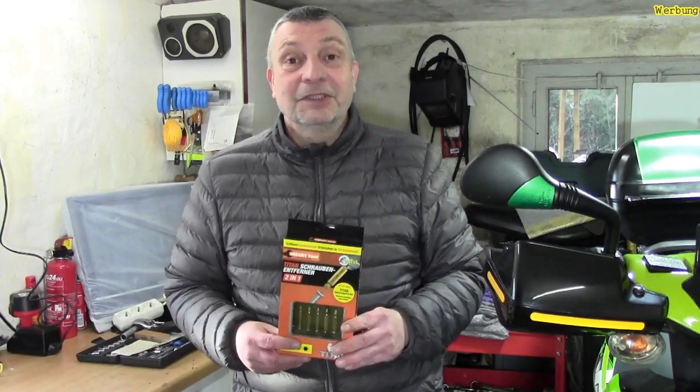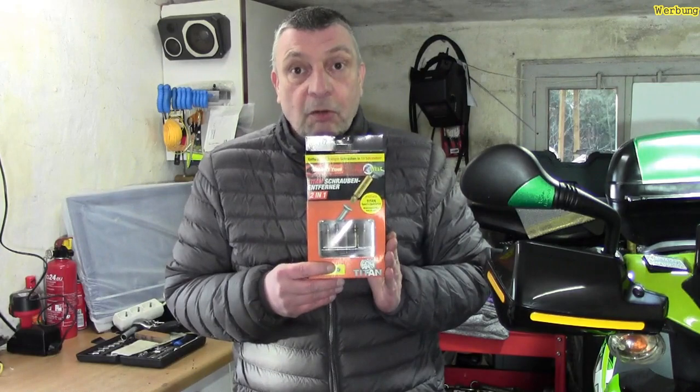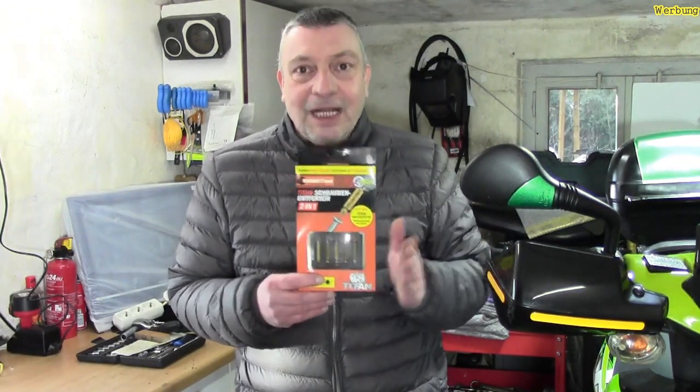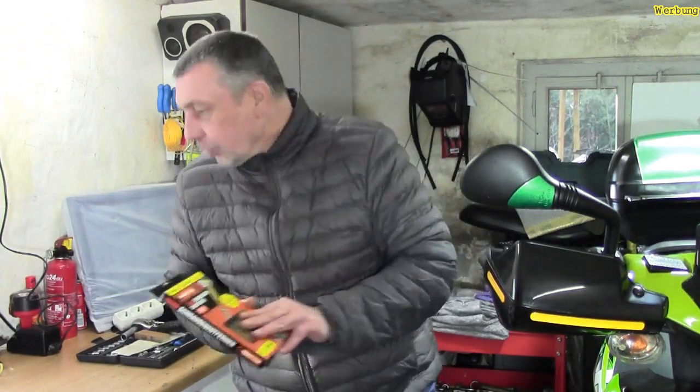Und zwar: wenn Schrauben defekt sind, die Köpfe defekt sind – eine Kreuzschlitz oder Imbus – einfach den Linkslauf langsam vorsichtig reindrehen und dann mit einem Ruck. Und normalerweise sollte dann die Schraube gelöst sein. Das werde ich natürlich auch noch ausprobieren. Ein herzliches Dankeschön an Dieter.